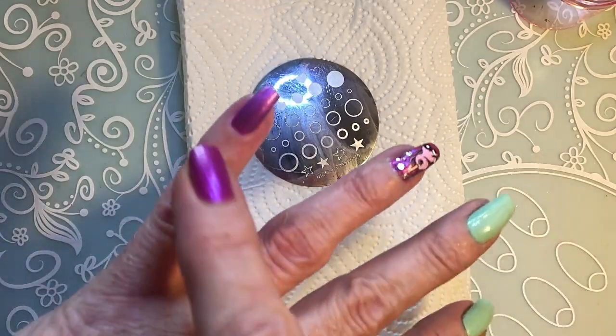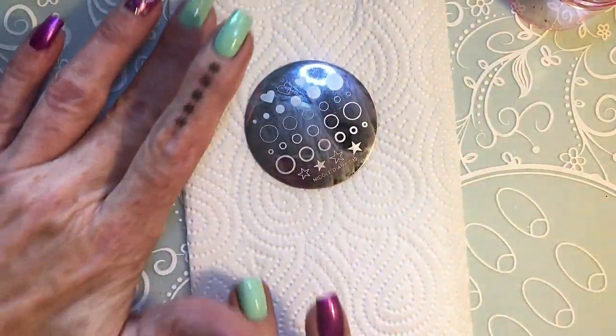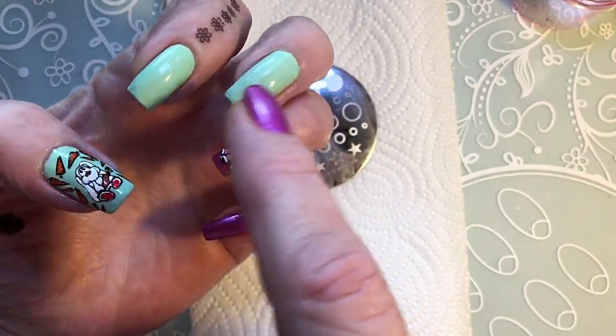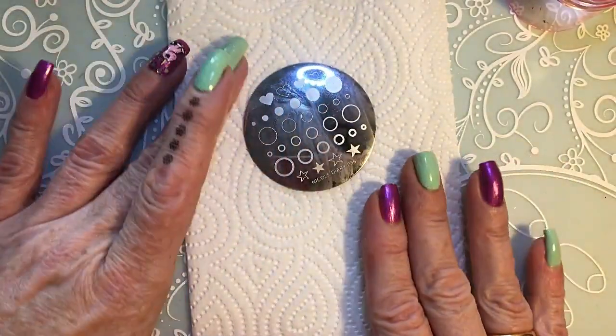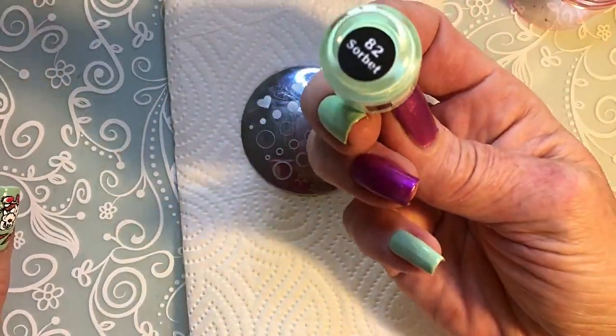I'm thinking for the pinky I'll just make some hearts because it's too small, and then I'll stamp some more here. I'm going to use Mundo de Uñas number 82.